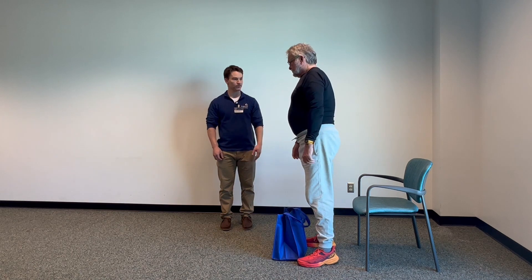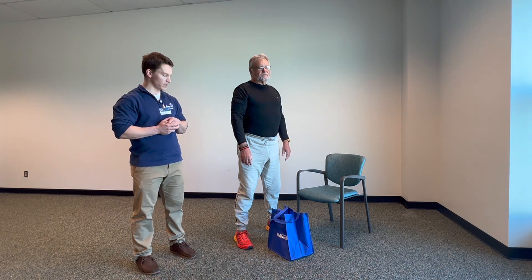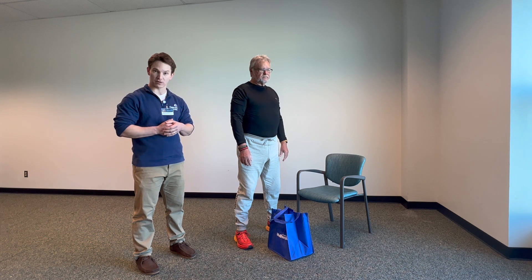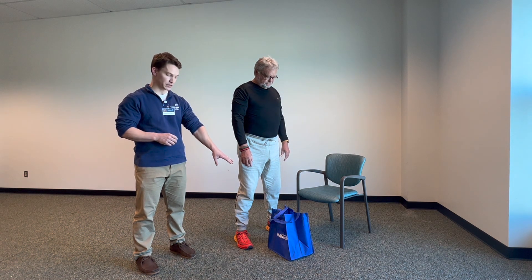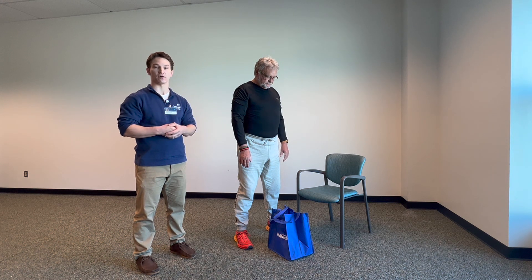Great work, Rick. This exercise is called the one arm row. We're using our same grocery tote loaded up with four water bottles, but you could use as many as you like. You could also use cans of soup or normal household weights. Just put them all in your grocery tote, or it could be another implement — a duffel bag or a book bag, anything you have at home.